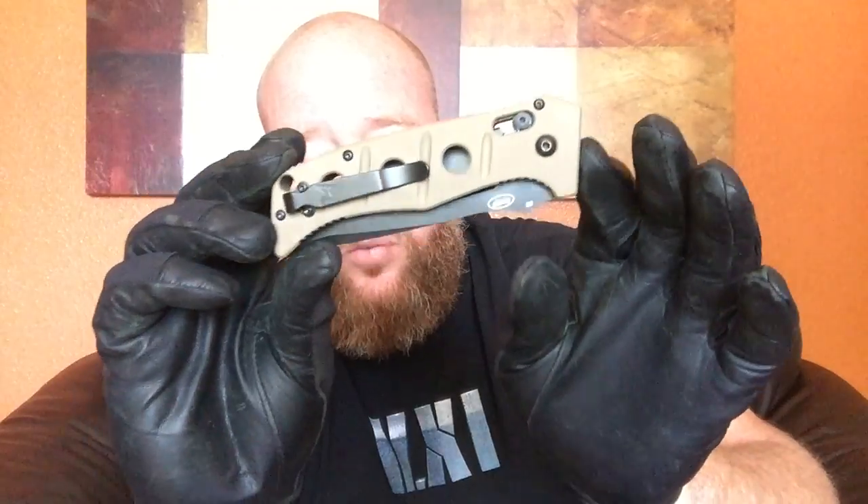The closed length is 4.88 inches or 12.4 centimeters, and then fully open that's 8.7 inches, or 22.10 centimeters. It's a lot of knife — no joke, it's not small. Weight-wise it's 7.54 ounces, so this is a heavy one. The MOLLE sheath adds another 1.5 ounces.